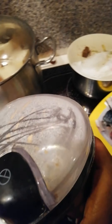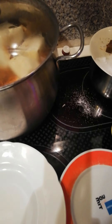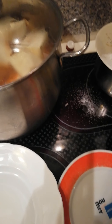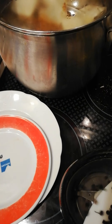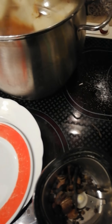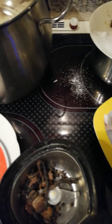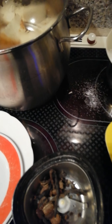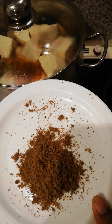I have here my grinder which I'm going to use to blend everything. I'm going to be putting my spices inside the blender and blend everything. Here are my blended spices after I finish blending.